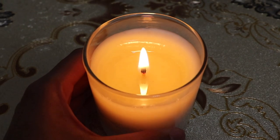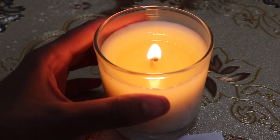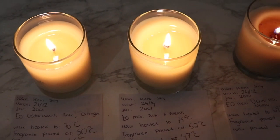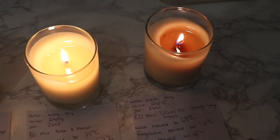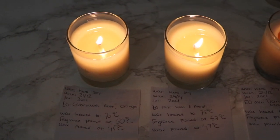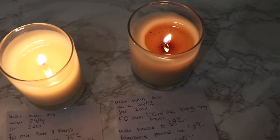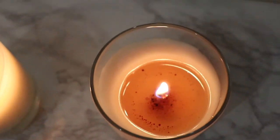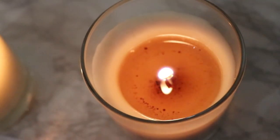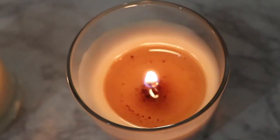I'm hoping the wax around the sides will melt as the flame gets closer to the bottom of the container. The third candle downstairs is still not giving me a hot throw, though I love how it's burning. Now comparing all three candles together for the final burn: the wicks are doing pretty well. My favorite wicks out of all three are the TCR 2112 and TCR 2414 — the TCR 2412 I believe is a bit too small for my 20-centiliter container.